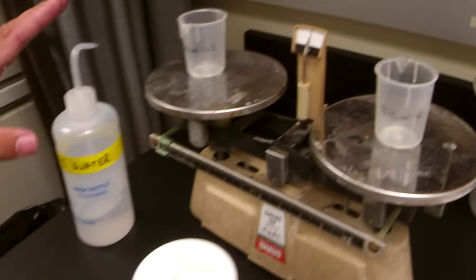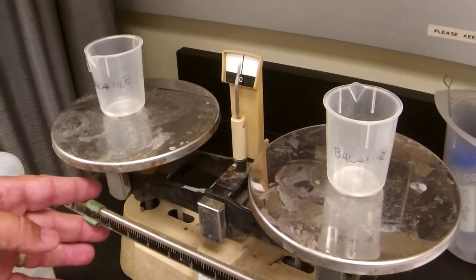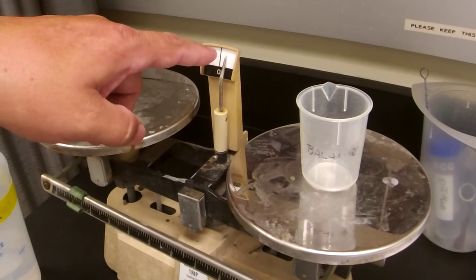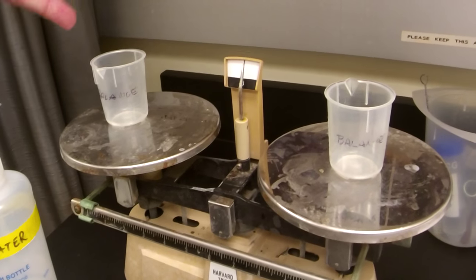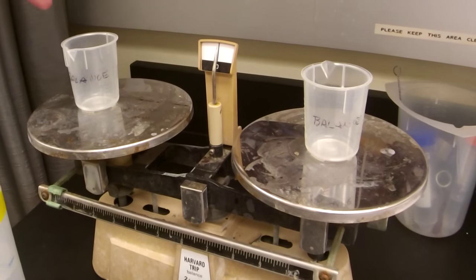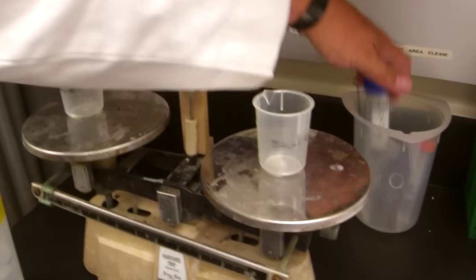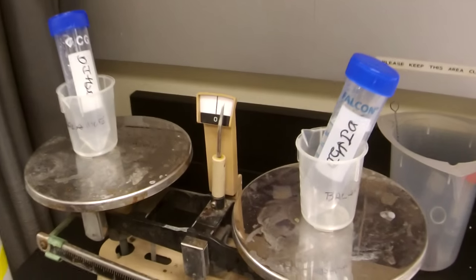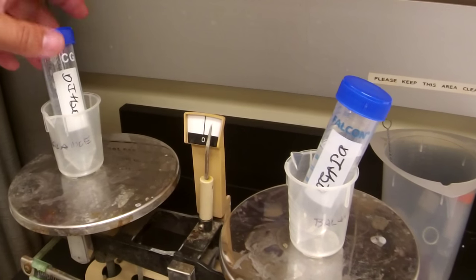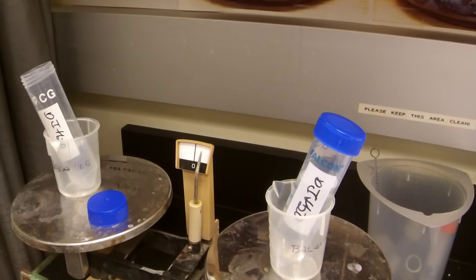Now let's talk about how to balance the tube. We have a balance here set to the neutral point. If it's off, adjust it until it reaches neutral — and you have to be patient. We have two tube holders here. Notice that you have to balance while the holders are on, as they may not be the exact same weight. For most cases, put your tubes on the holders and adjust with whatever solution you're centrifuging until the volume is the same. Always make sure the cap is on when you're doing your balance.